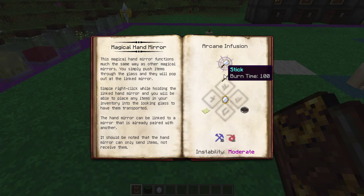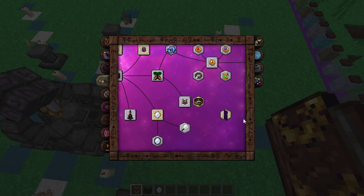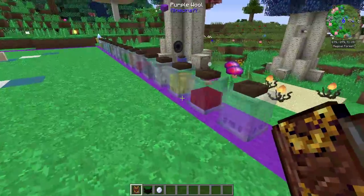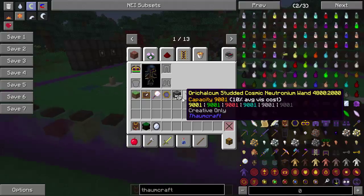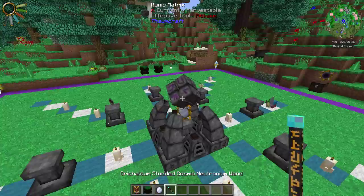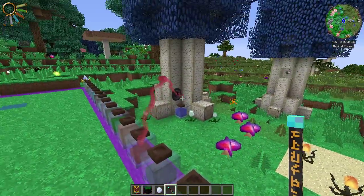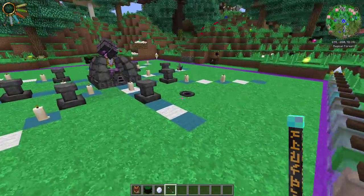We've got a little demonstration going for the essentia mirror — and it also links up to the magical hand mirror, which is the next one we'll look at. For the infusion: paper, an empty map, a stick, a compass, and a magic mirror in the middle. It requires Instrumentum and Ita. We have no Instrumentum within the purple radius, but I've got Instrumentum just out of range in front of this essentia mirror. Let's see if it pulls through — there you go! It's pulling the essentia out of the jar, through the mirror, and pushing it out this side.